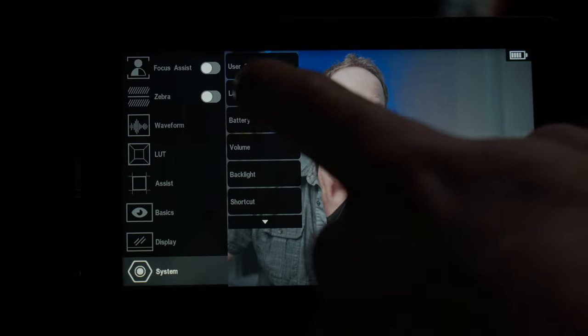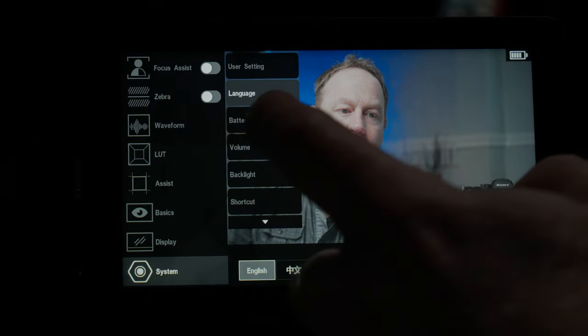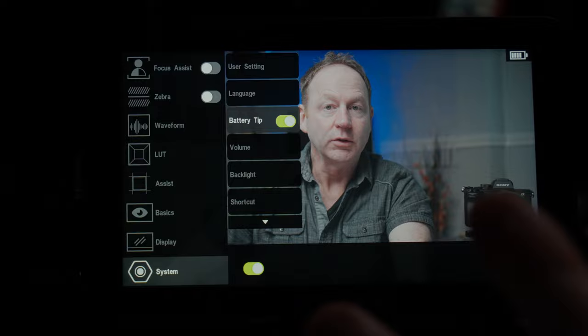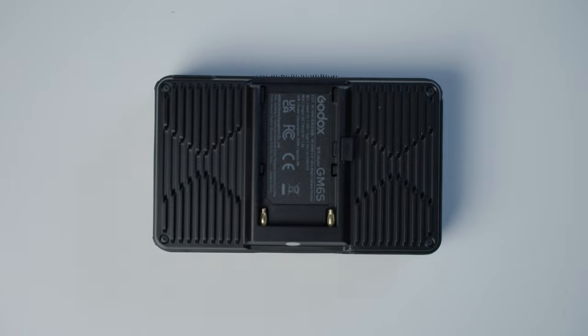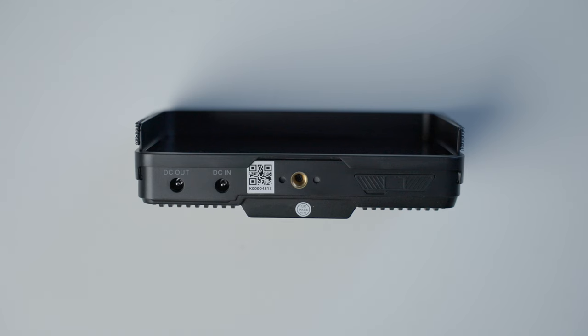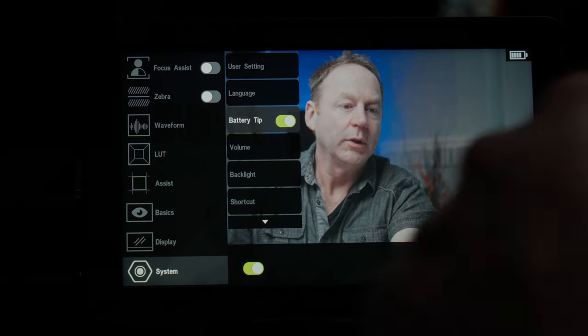In the system menu, we have user settings — user 1, 2, and 3 — language options, and where we turn the battery indicator on and off. There are three different power sources: you can use a Sony NPF style battery, charge by USB-C, or use a DC in charging port and DC out — so you can take power from this and go somewhere else. There's also HDMI in and HDMI out, an audio connection for listening to audio, and with the right control cable you can also control your camera.